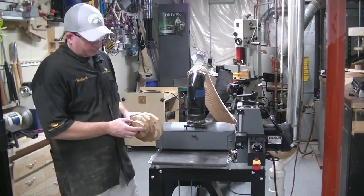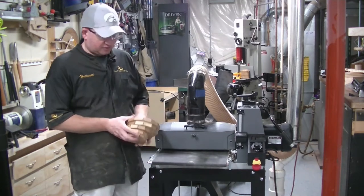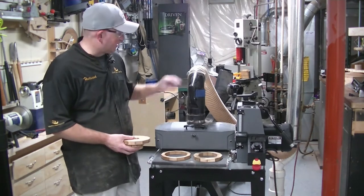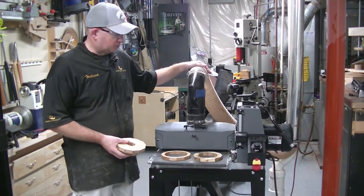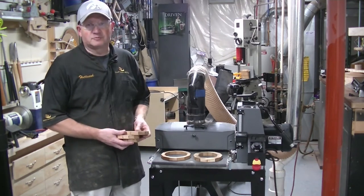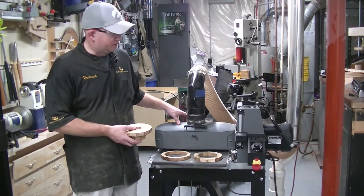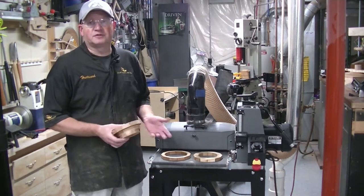My preferred method is a Supermax 1632 drum sander. You just lay your rings down, run them through the sander a couple times on each side, and you're done. You have much better dust collection here than with the disc sander method — it's just a quick and efficient way to do it. Not everybody has a dedicated drum sander; this one is around $1,200, maybe $1,000 on a Black Friday sale, so it's definitely a pricey add-on to your shop, but for something like this it makes it go very quickly.